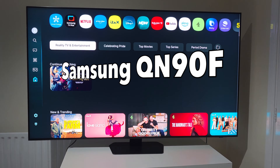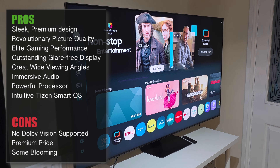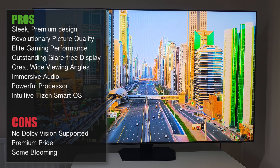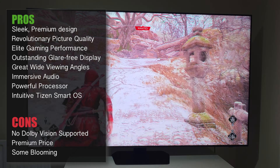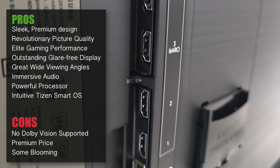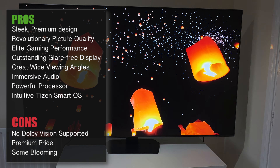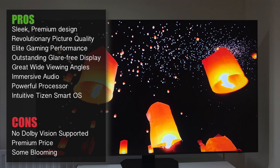So there you have it — the 65-inch Samsung QN90F. Let's break down the pros and cons. Starting with the pros: revolutionary picture quality. The Neo QLED with mini-LED delivers unparalleled contrasts, ultra-deep blacks, incredible peak brightness, and vibrant colours. Neo Quantum HDR+, HDR10+, and adaptive gaming all look impressive on that large 65-inch display. You're getting elite gaming performance with a native 120Hz refresh rate that can go up to 165Hz for PC gamers, and all four HDMI 2.1 ports support up to 165Hz for gaming.